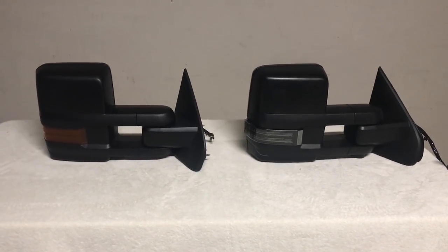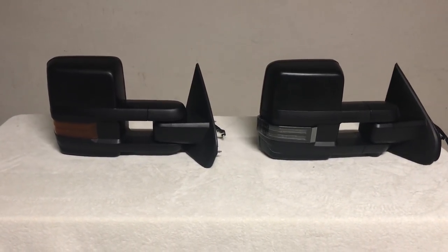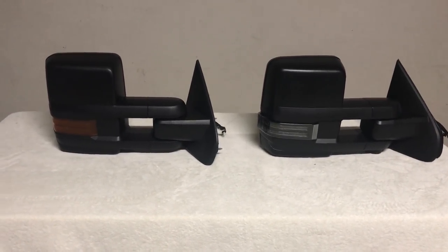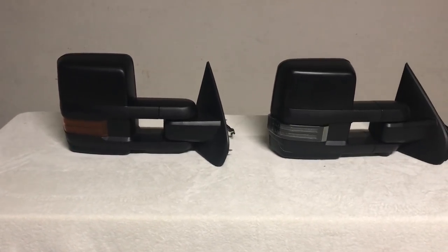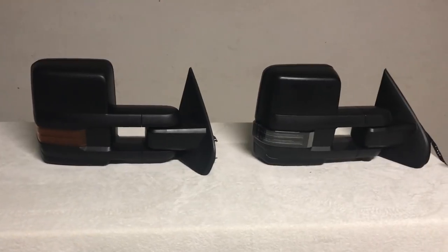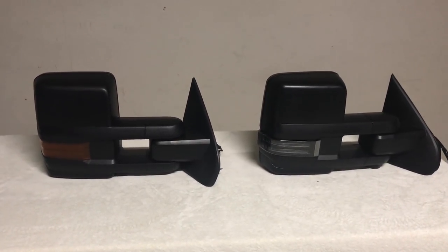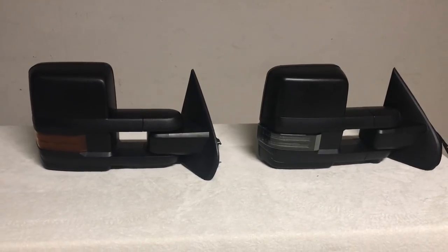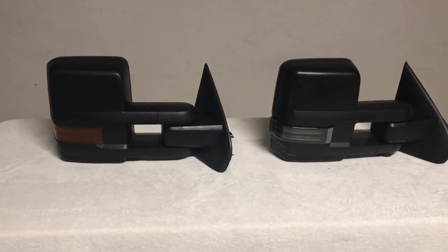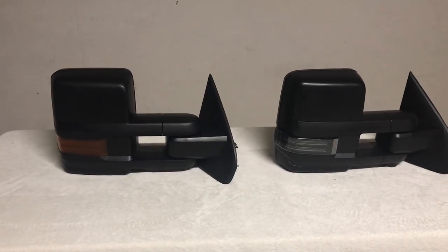What's going on guys, it's Pete Gamboa here and in today's episode we're going to be talking about tow mirrors for the 2014 to 2017 Silverado and Sierra. One of the most popular questions I get asked on the forum and on YouTube is a comparison between your GM factory mirror versus aftermarket mirrors. On the left I've got a GM tow mirror — this is the DPN model.